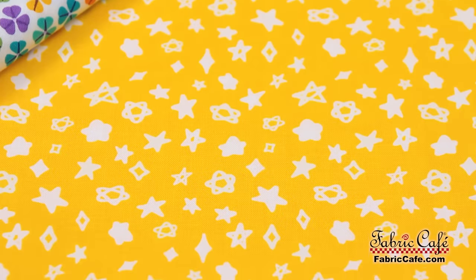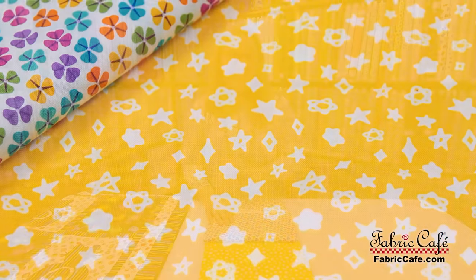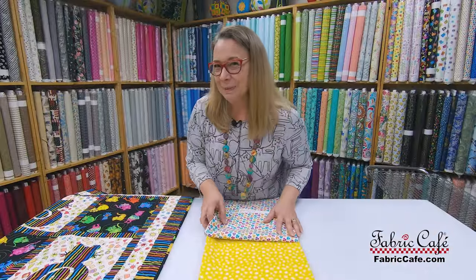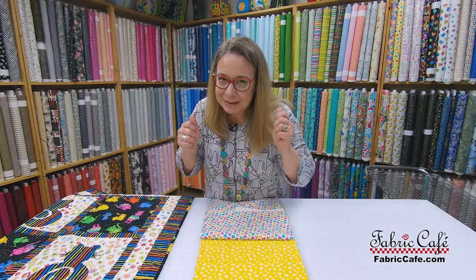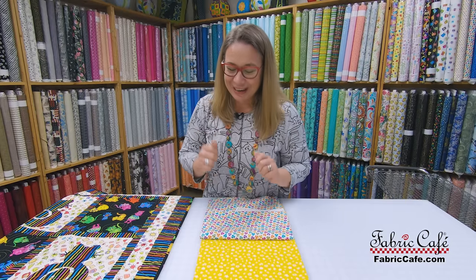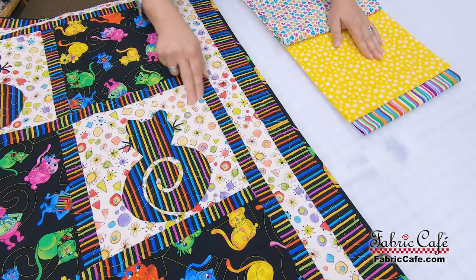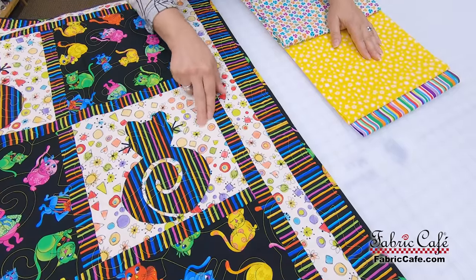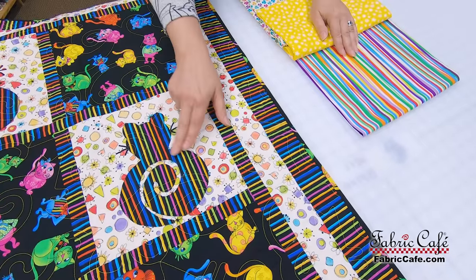Our number two fabric is this fun, cheerful yellow, and there's something really special about it — it glows in the dark! So for any recipient who gets this quilt, this is going to be lots of fun. I can see them making tents and looking at their fabric in the dark. This great yellow fabric will be the background — like a starry night behind the kitties.